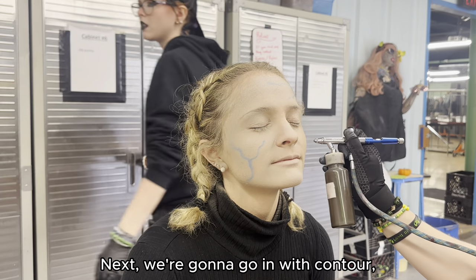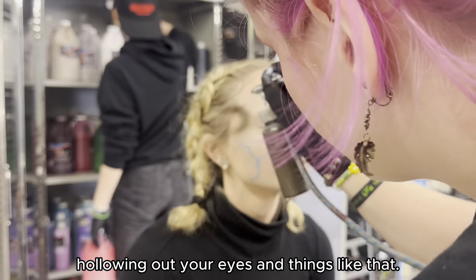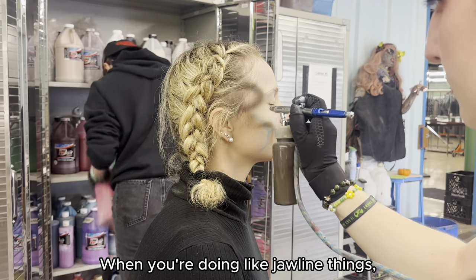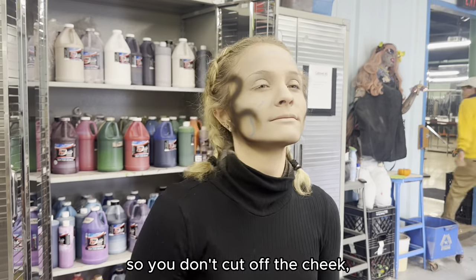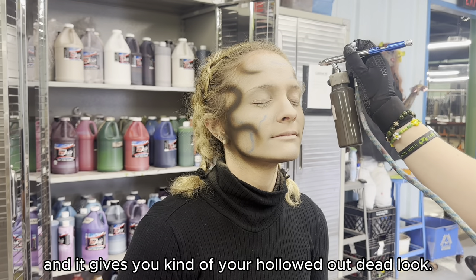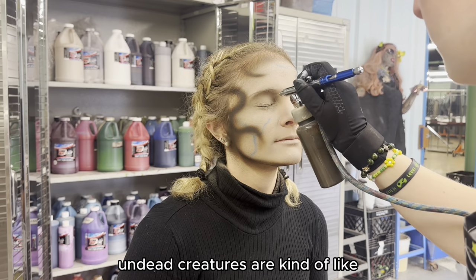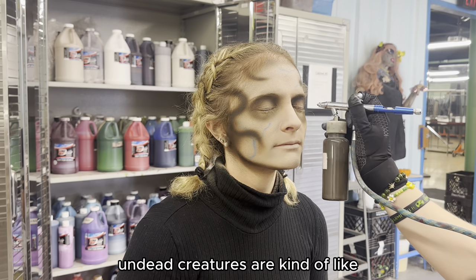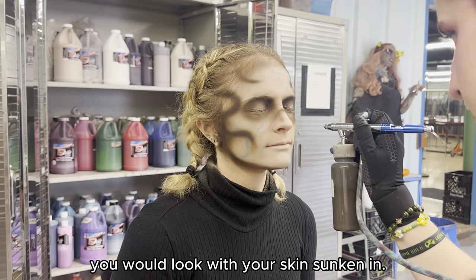Next we're going to go in with contour, which is just kind of hollowing out your cheekbones, hollowing out your eyes and things like that. When you're doing jawline shading you want to go slightly below the jaw so you don't cut off the cheek — it gives you that hollowed out dead look. A lot of contour on zombies and other undead creatures is about exposing bone structure and showing how you would look with your skin sinking in.